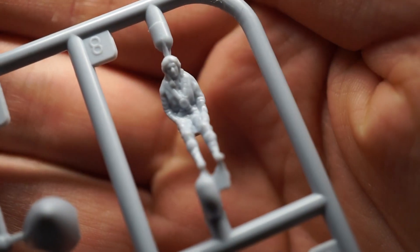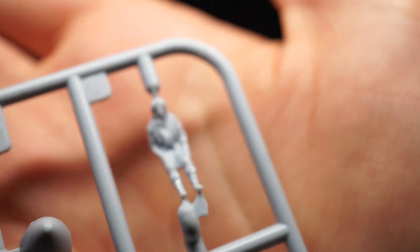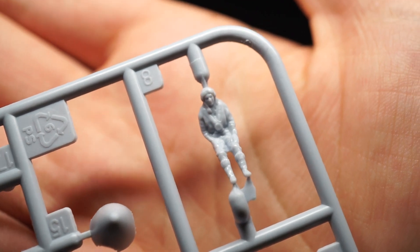The pilot figure is reasonably well detailed, though a bit blobby. I'd say the previous tooling would be a better bet if you plan on using the figure.